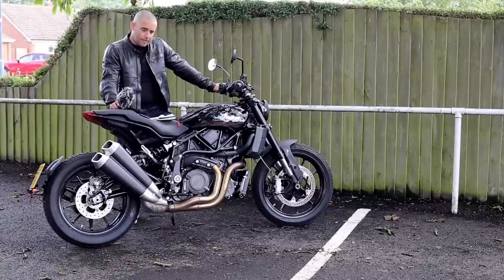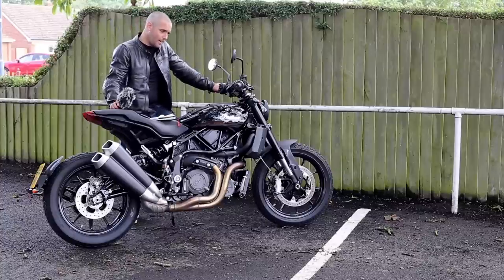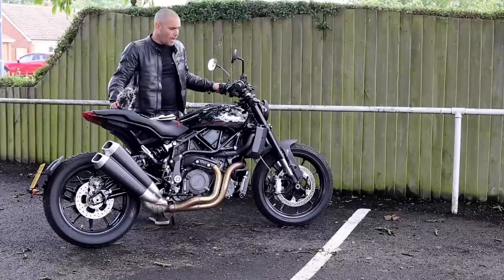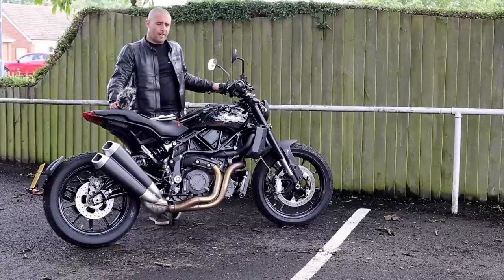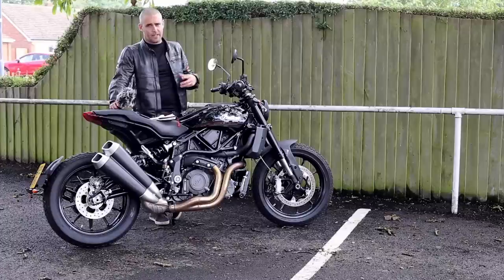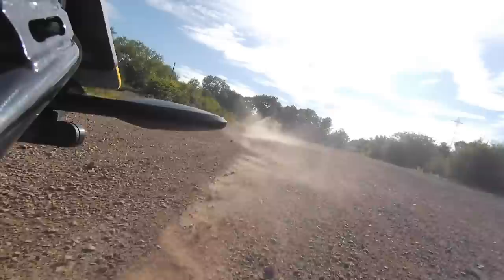The fueling on this bike — it is an electronic throttle, not a cable-operated item, which is pretty cool and works really rather well. The fueling low down is a little bit fluffy, just a tiny bit, in the first initial part of the throttle opening, but it's nice and progressive. It's not too snatchy, not too grabby, and there are no surprises in there to catch you out in any way.